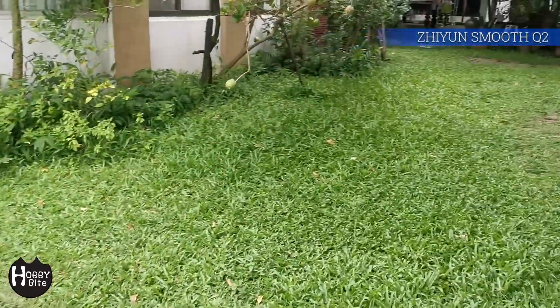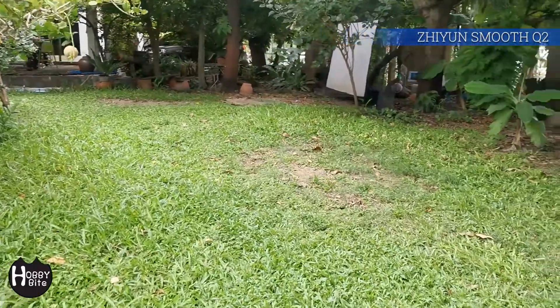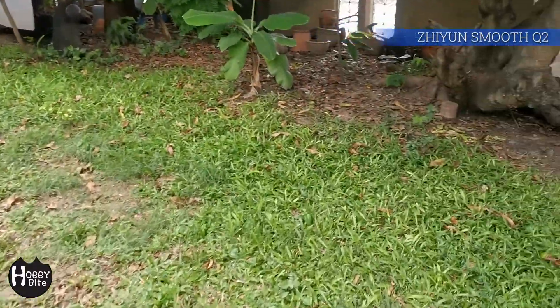Also, if you have a big and heavy phone like me, this gimbal is one of the few that can support this load.